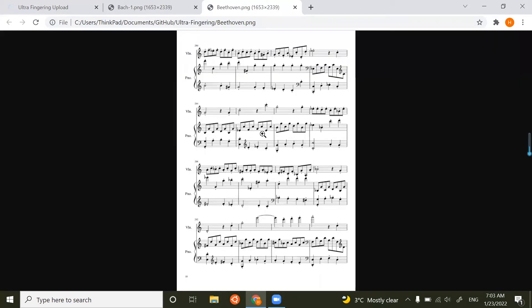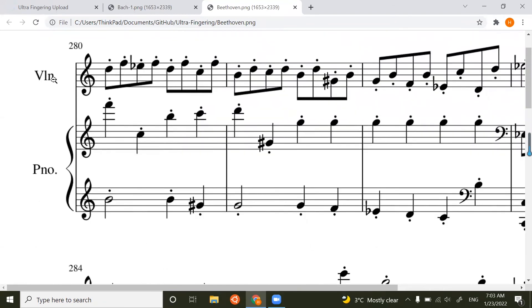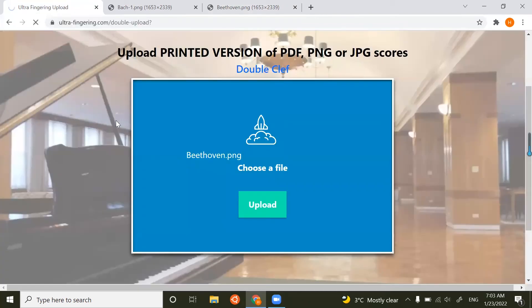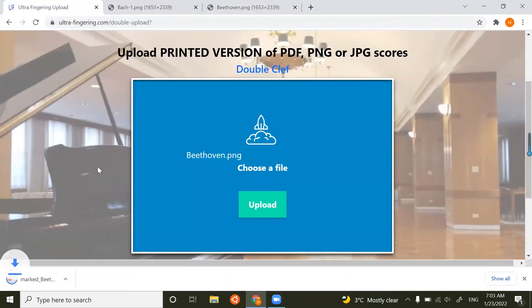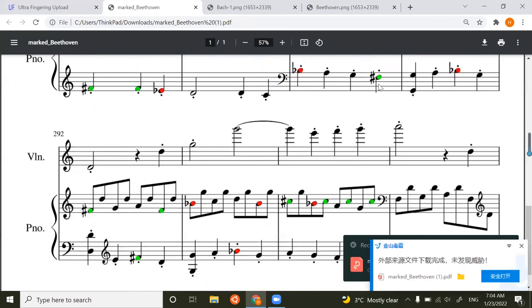It can detect only the piano parts and mark all the piano notes. This is a piece from Beethoven — a violin and piano score. If you upload something like that, whether it includes violin or singing, it will only detect the piano part and perform the operation on the piano score. That will be very helpful. Let's see what the result will be after processing.